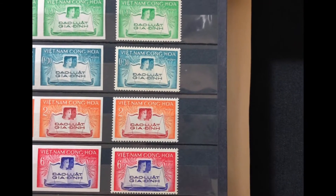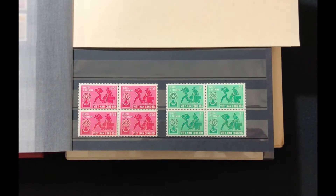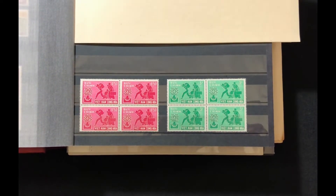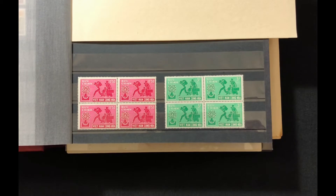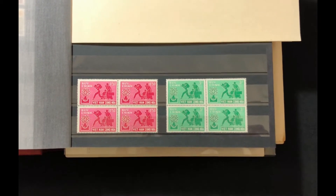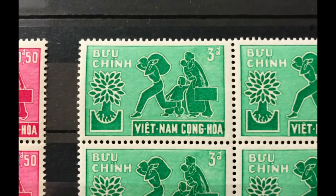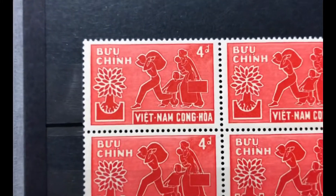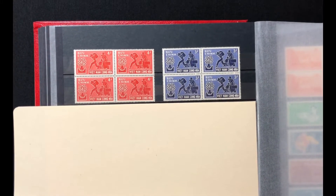The next set was issued in 1960. It is a four-stamp set commemorating World Refugee Year. The stamp shows a refugee family and the World Refugee Year emblem. It starts with a 50-cent bright lilac rose, then a 3-piaster bright green, a 4-piaster scarlet, and a 5-piaster deep violet blue. This set goes for $3.20 mint and $1.55 used.